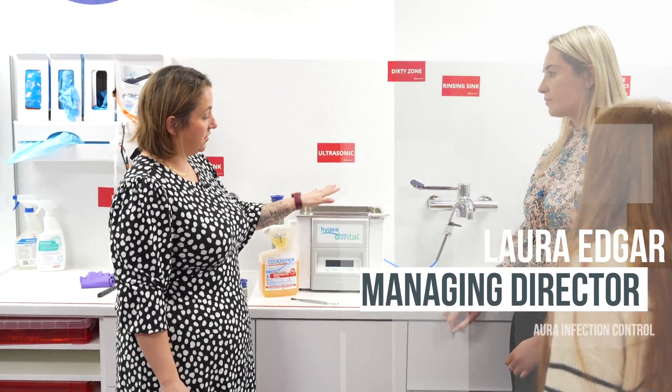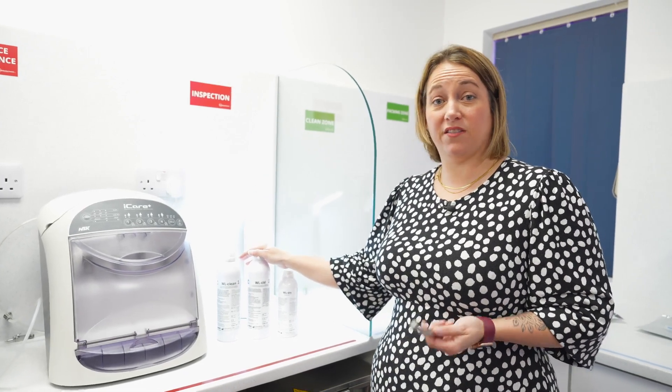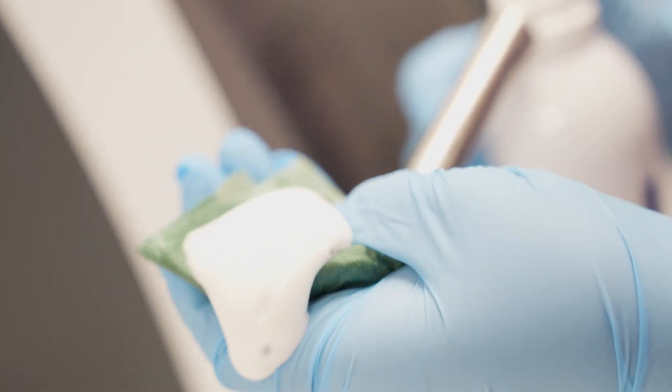We're on a mission to make sure we're giving impartial, helpful advice to dental practices across the UK on how to use different products and services to protect their patients. Most people have heard of Alpron, but fewer have heard of another product by the same manufacturer — our WL system — a highly effective cleaning and disinfection system, manually applied for all handpieces.